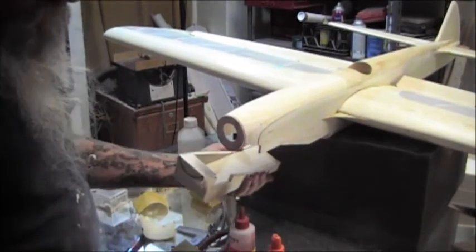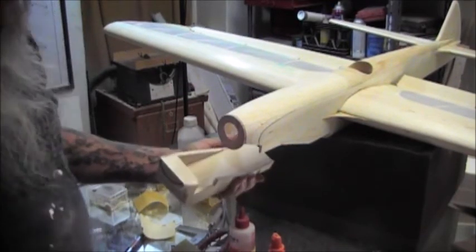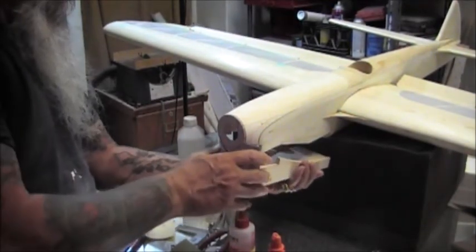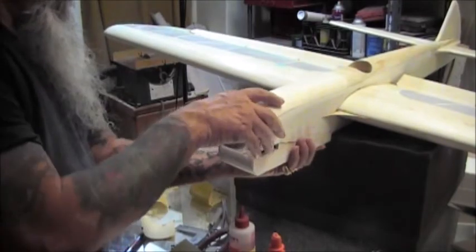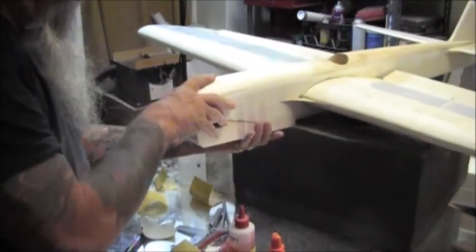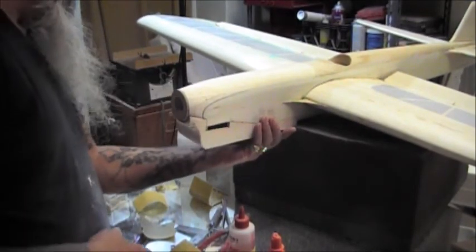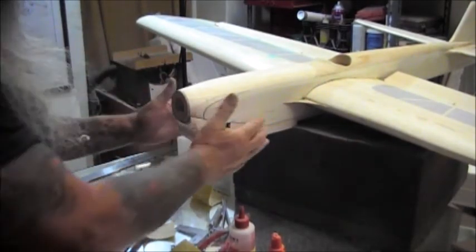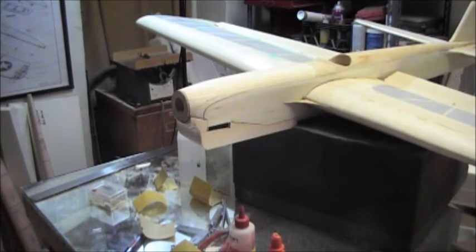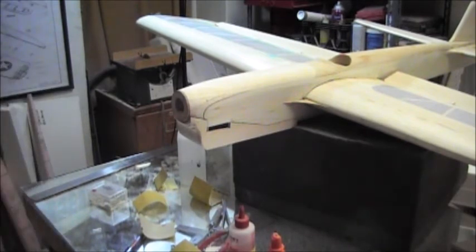That way it doesn't move. I can sand it right on the airplane to shape. And that's the best way to do it, I think — to get it mounted up from the get-go, and then just carve and sand it to shape as needed. That way it looks like it was built on the airplane, which it was.